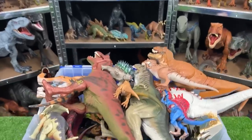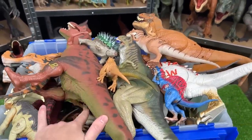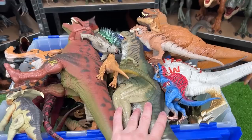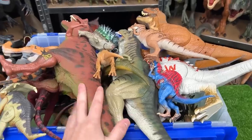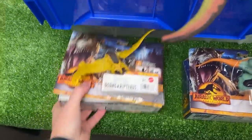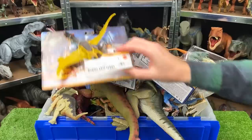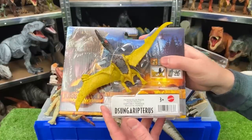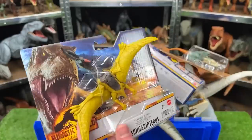Welcome back to the Amazing Dinosaurs channel. Today we are checking out a bunch of old Jurassic Park versus Jurassic World figurines. A lot of these figures you can't find anywhere except on eBay, and that might be actually pretty expensive in some cases. Plus, I've even got some brand new Jurassic World figures that we are going to open up as well today. First up of the brand new dinosaurs is the Zungarypteris — this is a flying dinosaur, so let's open it up and check it out.